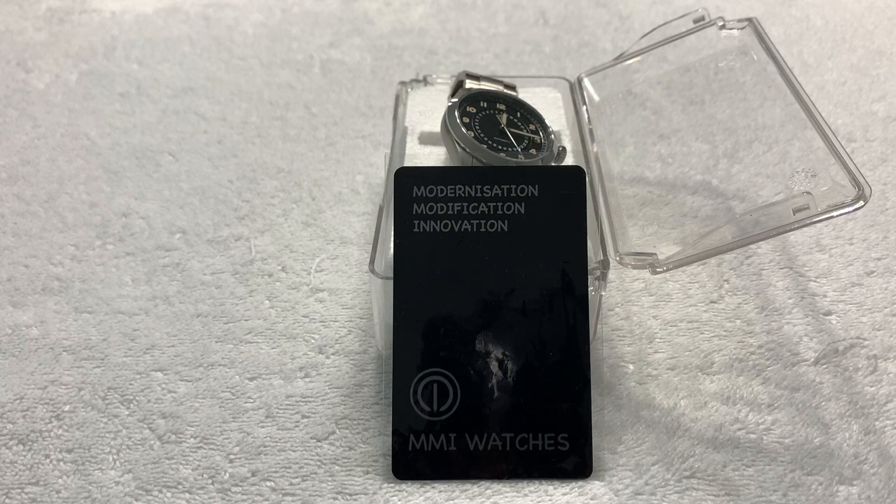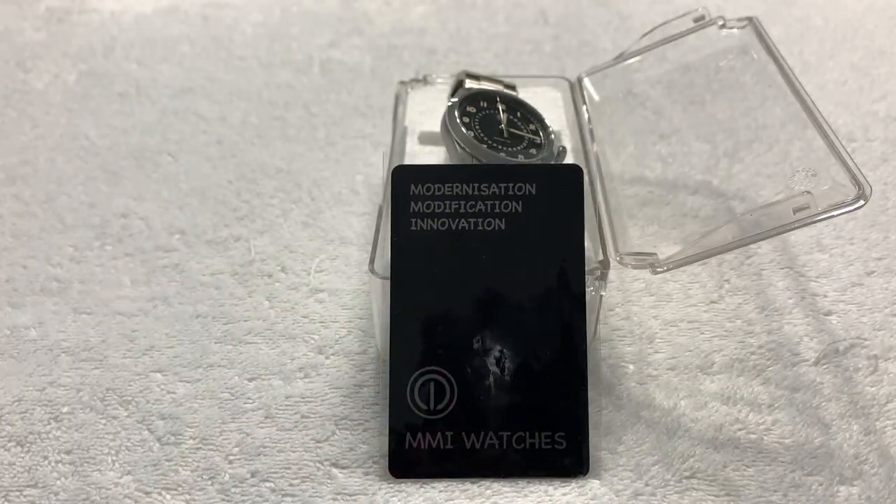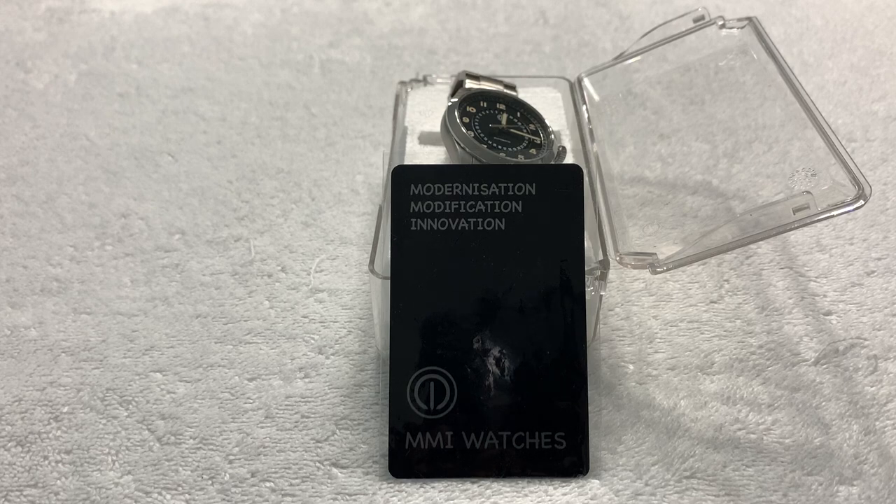Greetings to all my fellow watch enthusiasts on YouTube and Facebook and wherever else this video might be seen. Selene Driver once again bringing you another unboxing and review of a watch that is not mine. Recently, a gentleman named Liam from MMI Watches reached out to me as a YouTuber of an admittedly small but hopefully growing YouTube channel and asked me if I wanted to do a review and video of their new Skyhunter watch. I of course said yes because I've seen MMI watches in the past.